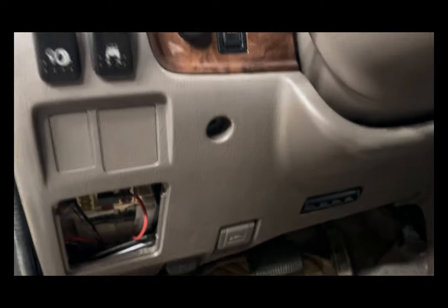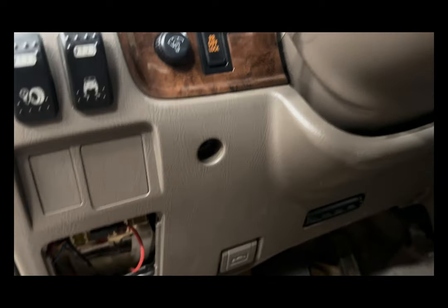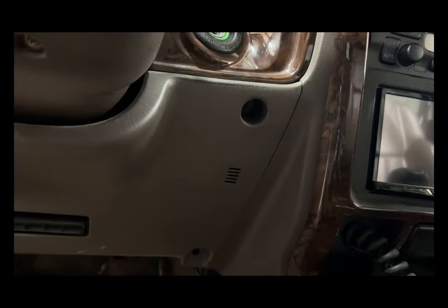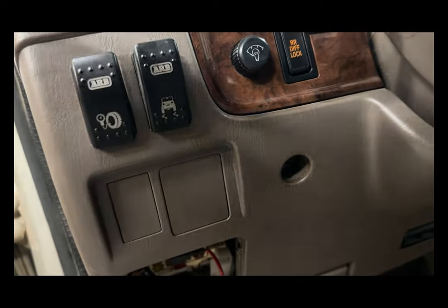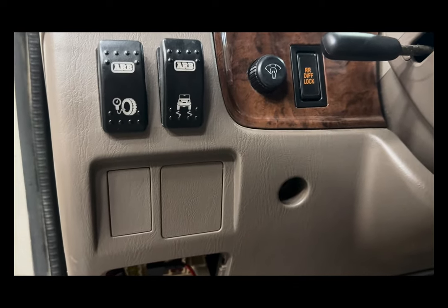The first thing we are going to remove is this kick panel here, and that comes off with four 10mm bolts. You have one here, another down here, one down there, and then another by the ignition. Once you take those off, this whole panel is going to come down. If you have switches here, you'll just need to disconnect the wiring on the back of the switches, but that is all you will need to take out to get this panel off.